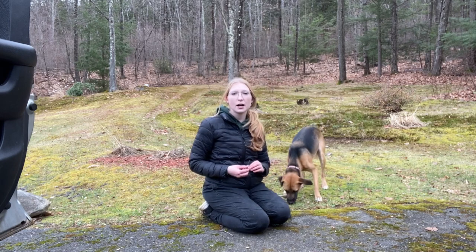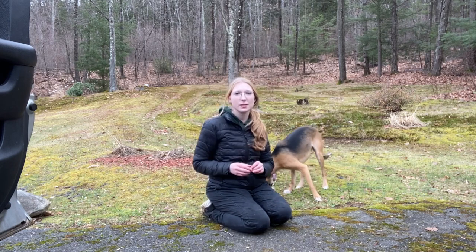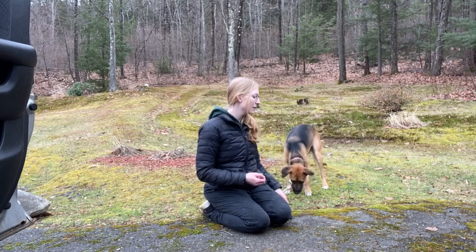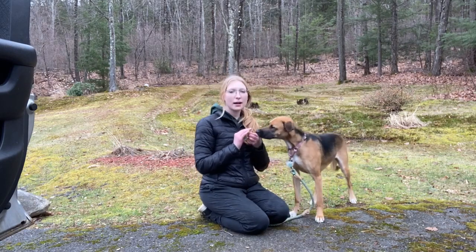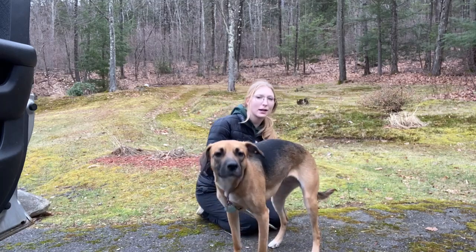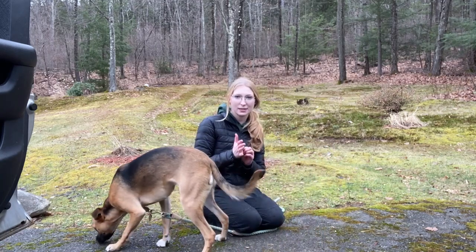I'm going to start teaching Harper to touch my hand with her nose. This is a really great targeting tool to get your dog to move in the direction you want them to. To start, I'm going to rub a smelly treat on the palm of my hand so that Harper will want to bring her nose close to sniff it.